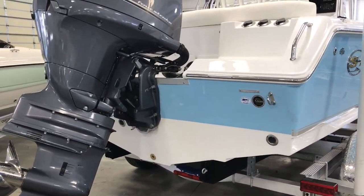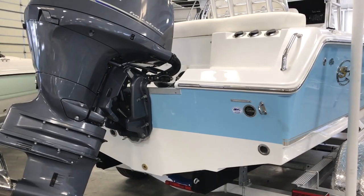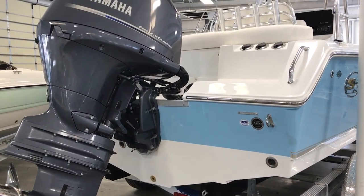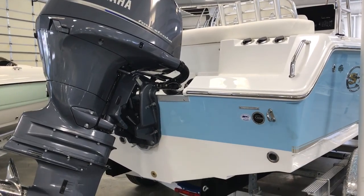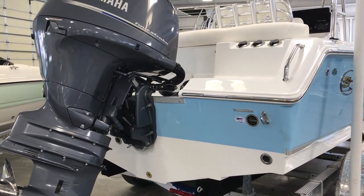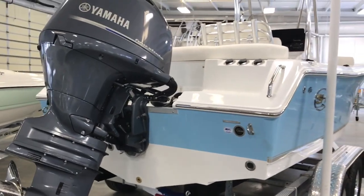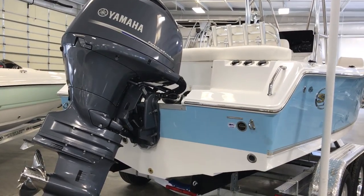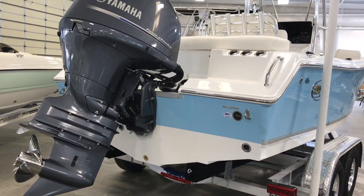This is important because it allows you to float in pretty shallow water. The draft of this boat is only 13 inches, which is really comparable to a lot of bay boats. So for a guy who wants to do some offshore fishing you've got that 50 degree entry, and if you want to do some inshore stuff too, you can still get back in little creeks and nooks and crannies. That 13 inch draft also means if you're with your family you can pull up on the beach and not have to worry too much about the tide going out a little bit.